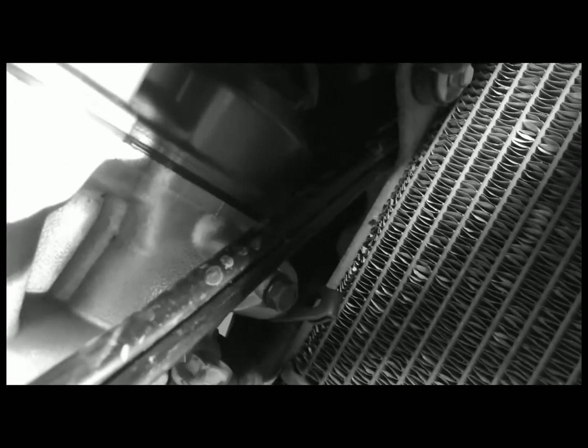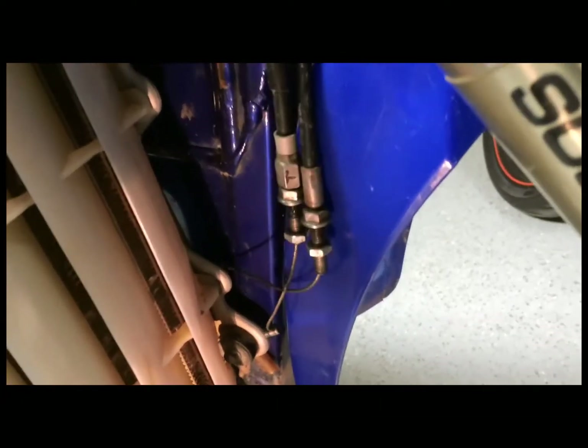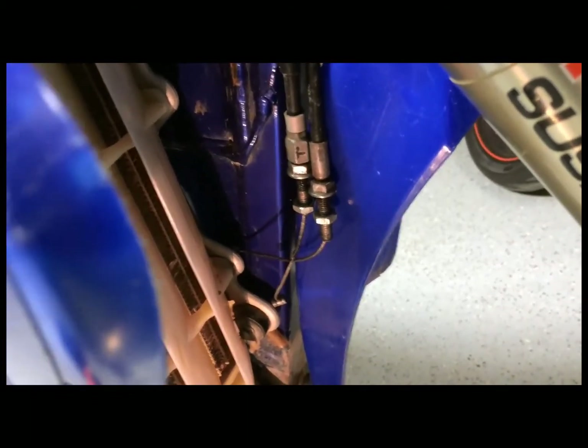The next challenge is getting these cables out from behind the radiator. It looks like there's enough clearance back there and they did come out, so you don't have to take anything else apart.